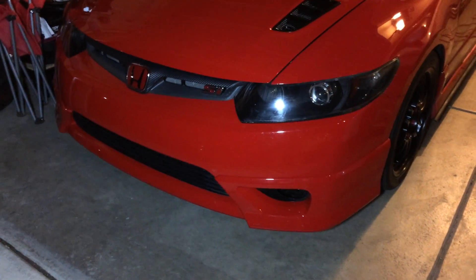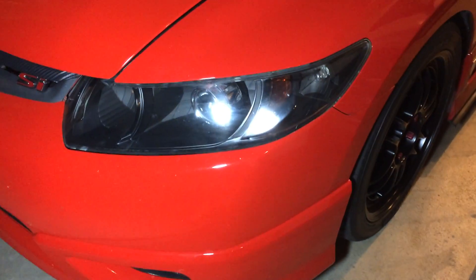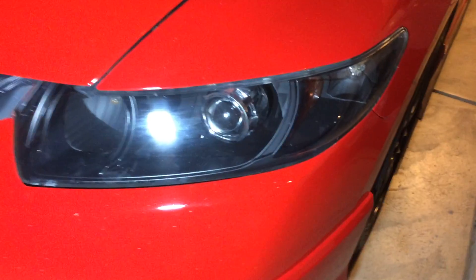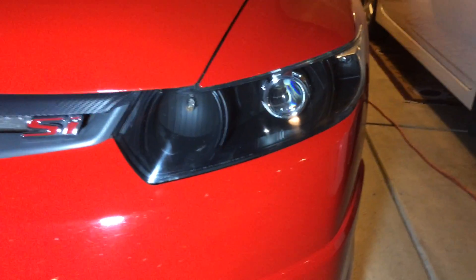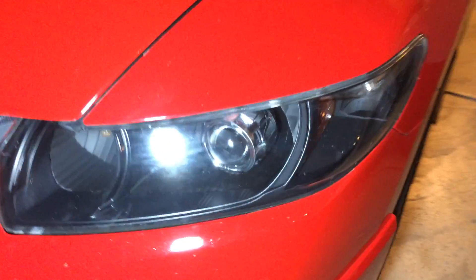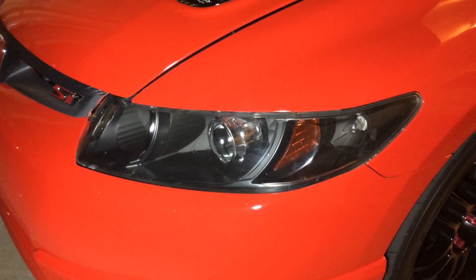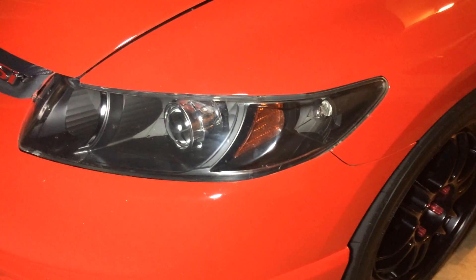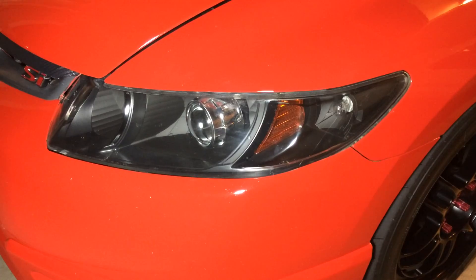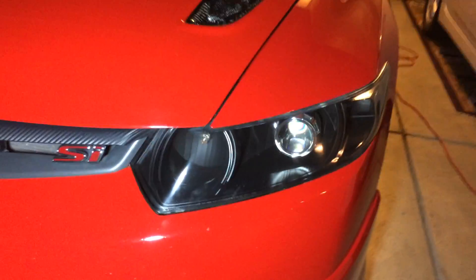Hey guys, this is Tongman. If you follow me on Instagram, you would see that I recently just got projector headlights installed. Here's a look at them — they are 06 OEM Honda housing, blacked out with Morimoto mini M1 projectors. That's what it looks like.